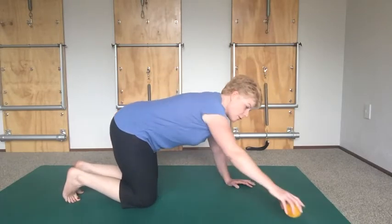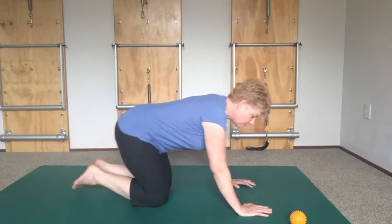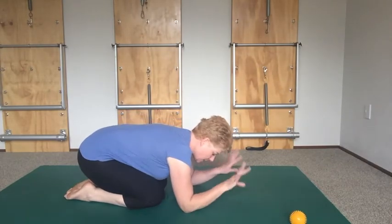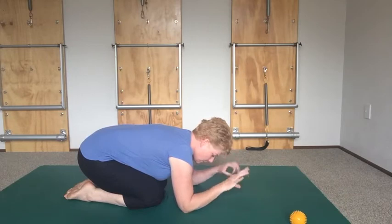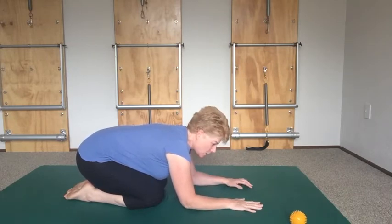We can get rid of that ball now. Just sit back and have a little rest — swivel your wrists and give them a bit of a break. Ready for the next one?